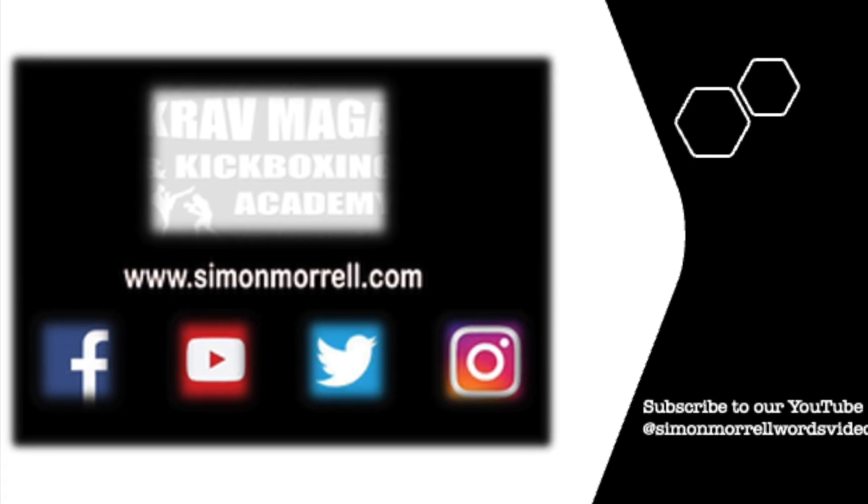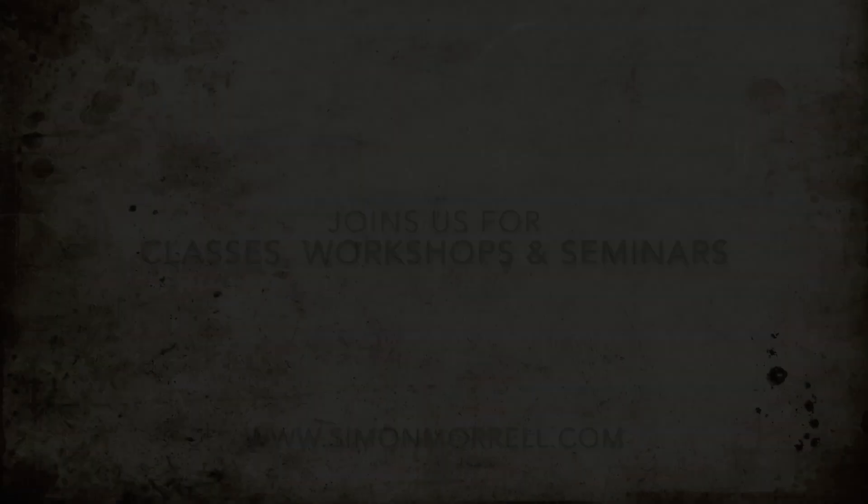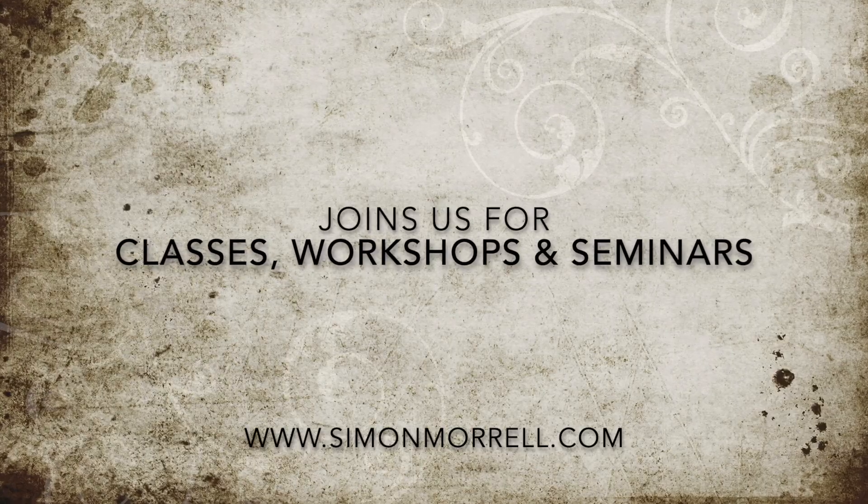Remember to subscribe to our YouTube channel. We are on all the socials — Facebook, Twitter, Instagram — so we look forward to seeing you on them all soon.